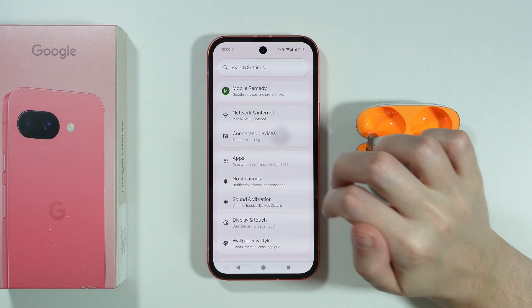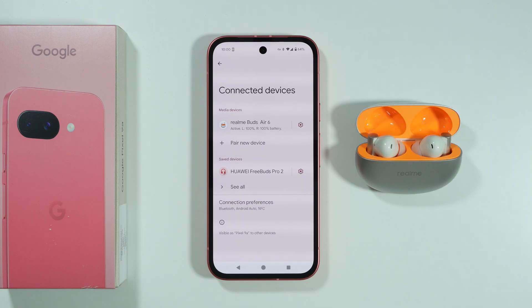Here we can choose Connected Devices, and you should be able to find the list of Bluetooth devices that you have been connected to or that you are connected to right now.